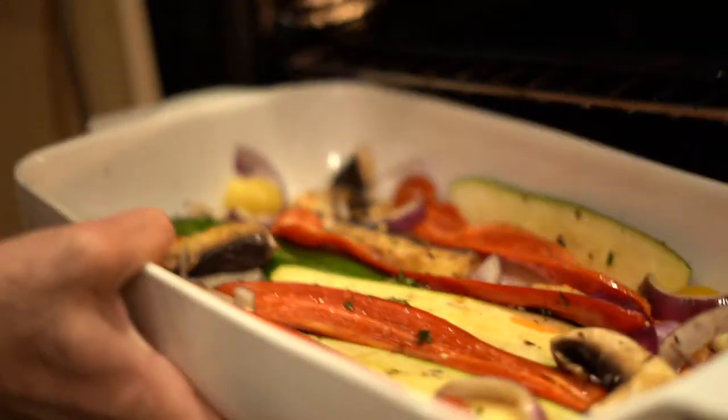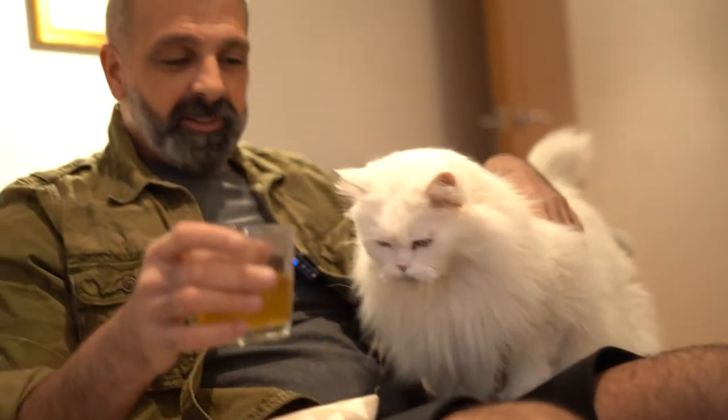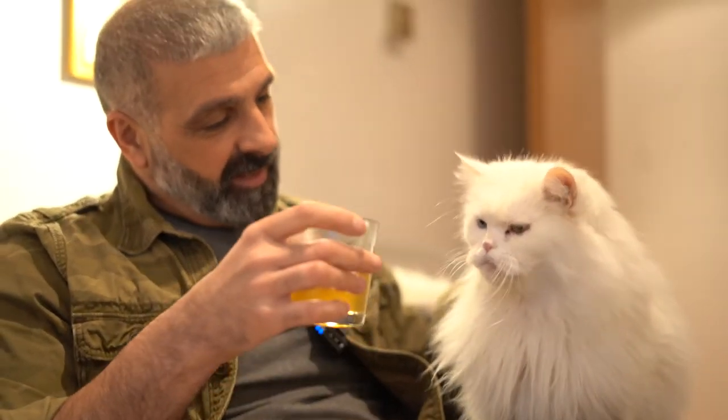I've preheated my oven at 180 to 200. These are going to go in for about 45 minutes, and then the puff pastry is going to go on top. All we have to do is just wait for these to roast. While I wait for my vegetables, I'm going to hang out with Blue, my cat, and a cup of tea.